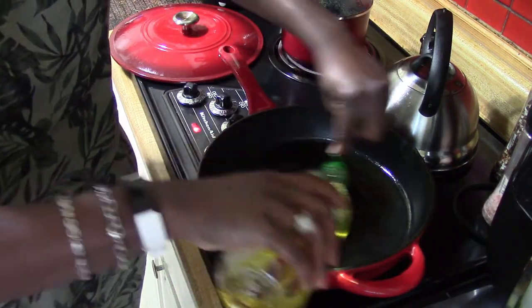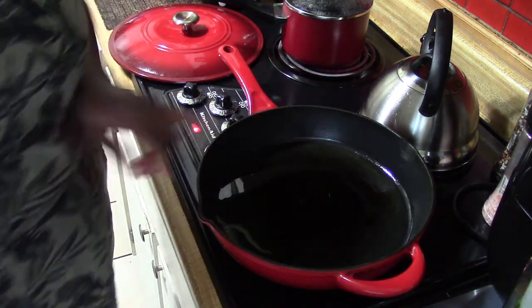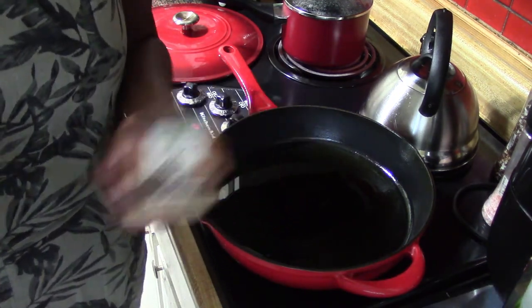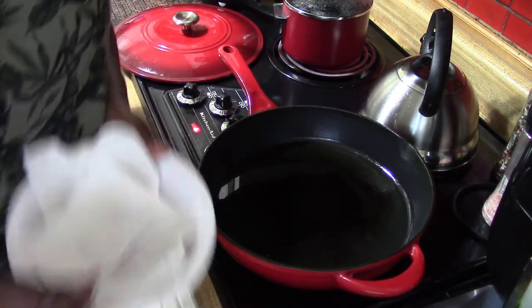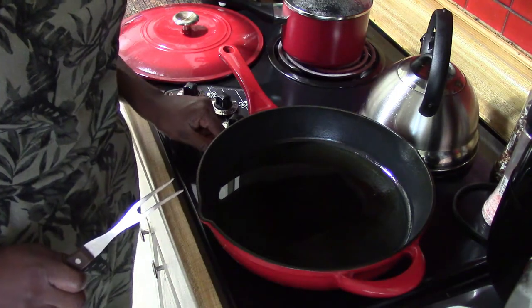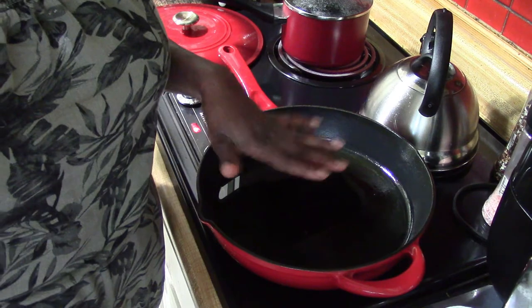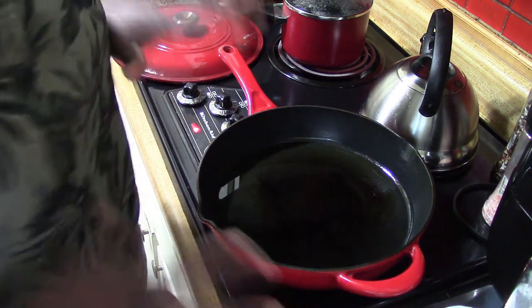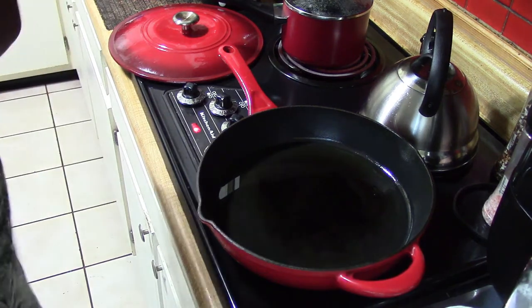I put about two tablespoons of oil in the pan. The only seasoning we're putting on the scallops while searing is a little bit of black pepper and some salt. I've got a fork ready — right now this is on medium-high, and I'm going to turn it up a little bit because when I put them in the pan I want that sizzle sound. We're going to let this heat up for a bit.